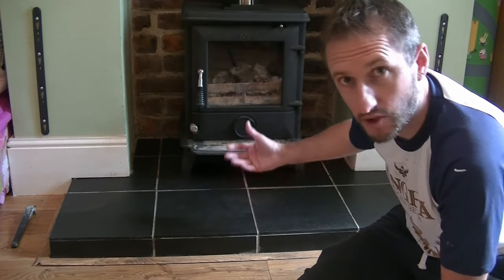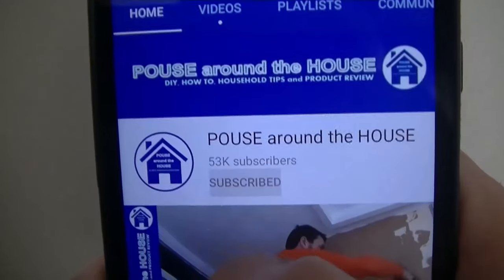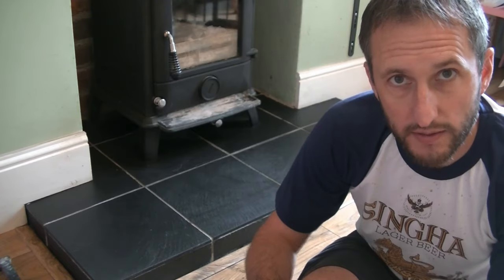Next time you need to clean and polish the hearth, just follow these steps again. So if you found this video useful, please give it a like, and don't forget to subscribe to my channel and press the bell symbol for regular notifications. I've been Pows Around the House. Ta-ta!